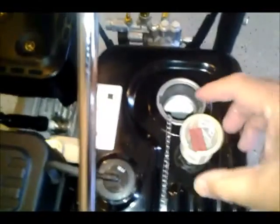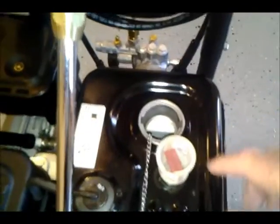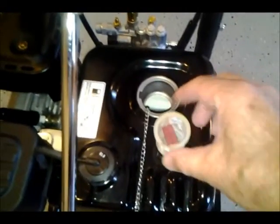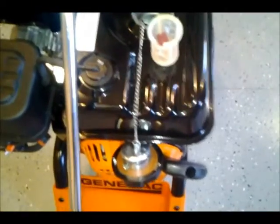The fuel tank has a nice filter. I might still consider putting an additional inline filter on this, but that's for another day in another video.